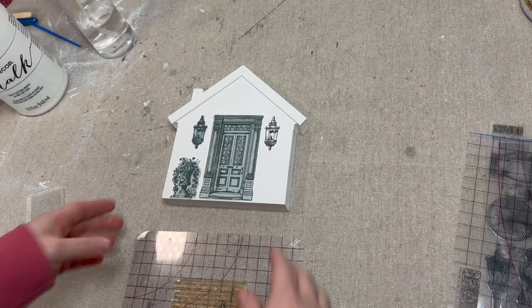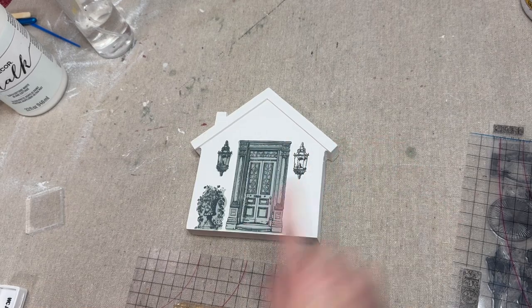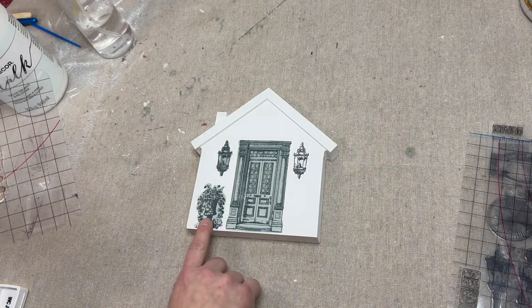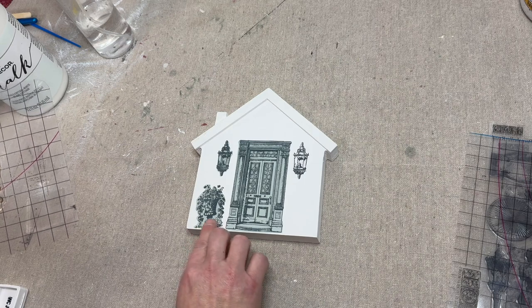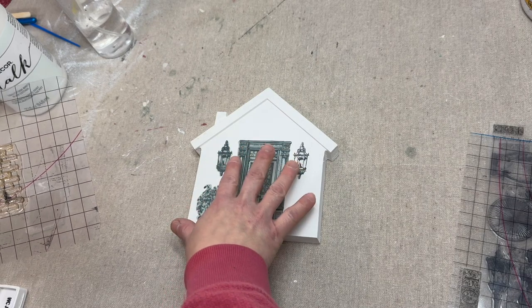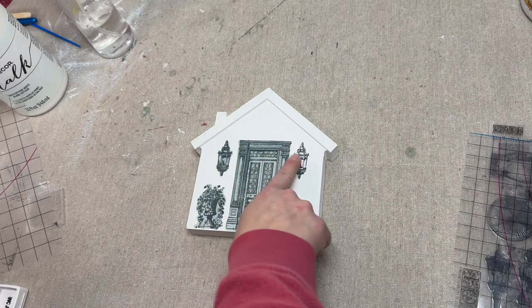We're going to use the bricks from the Portobello Road IOD stamp, but we did put the masks on each of these just to make sure that we don't cover or go over the stamps we've already laid down. We just have to be careful of this one because there is only one of those masks.